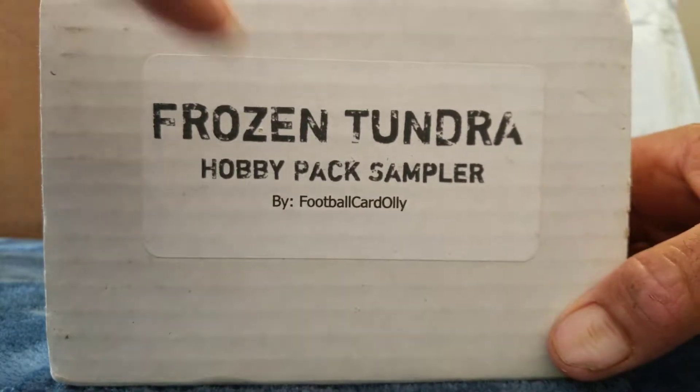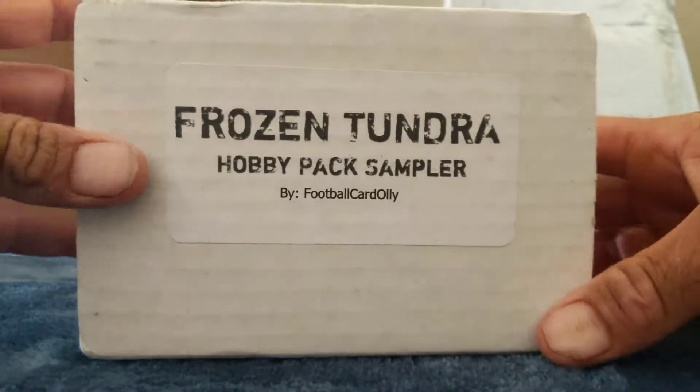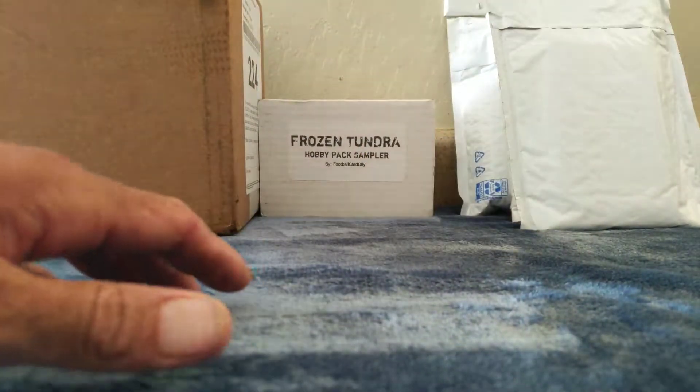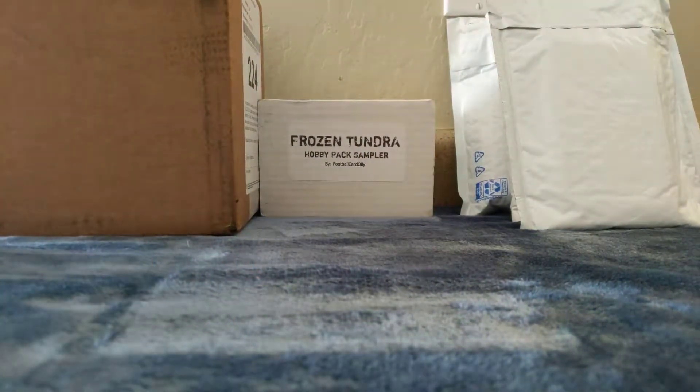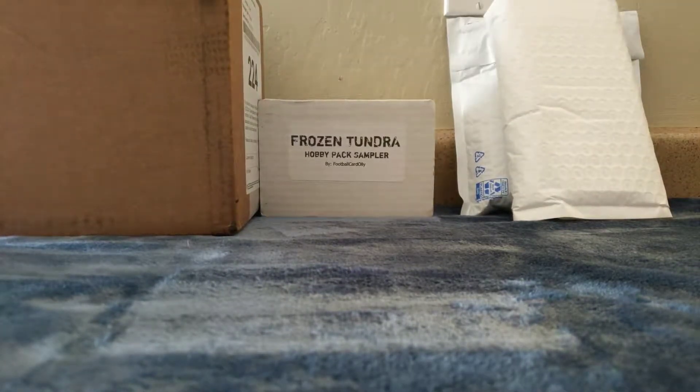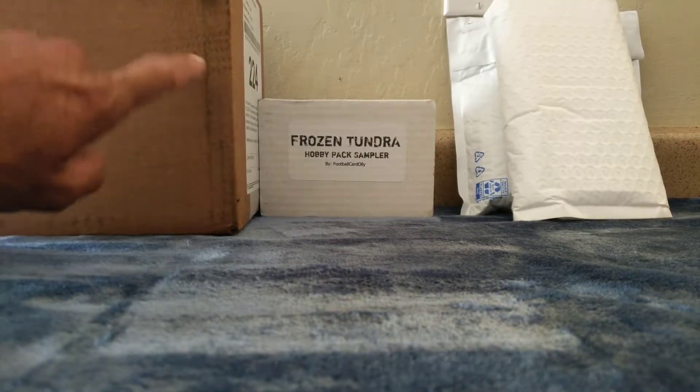He does these — they're $60 with shipping, so the pack value was over $60. We'll rip that second, but first let's get into these couple packages that I received. I haven't opened these ones just yet, so I didn't cheat. I actually just got off work.